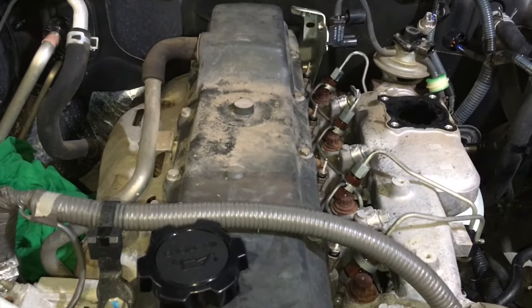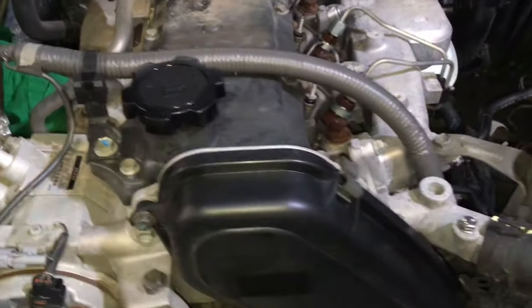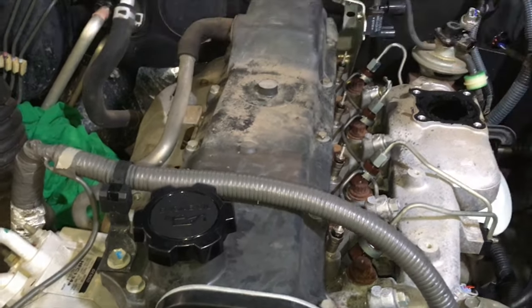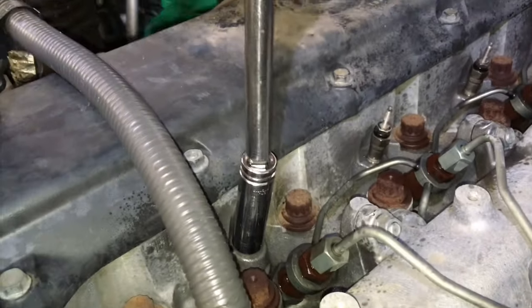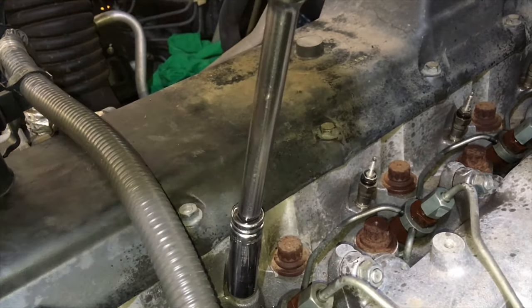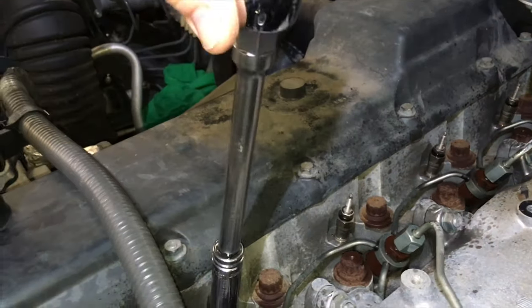One tip: check your wiring loom — it can rub on the valve cover quite badly and rub through. It's worth putting a bit of heater hose underneath it to stop rubbing. We're also going to take the valve cover off to check valve clearances. We're using a 3/8 drive with an extension and a 30mm deep socket to get these glow plugs out. This first one wasn't too hard to crack loose.